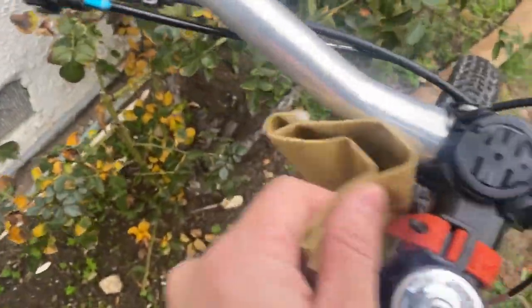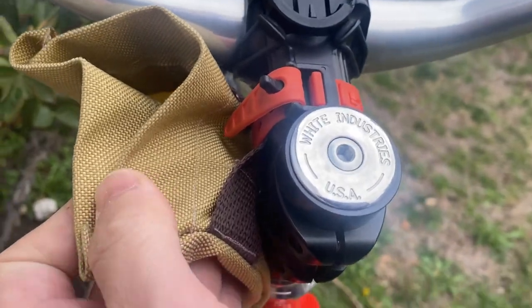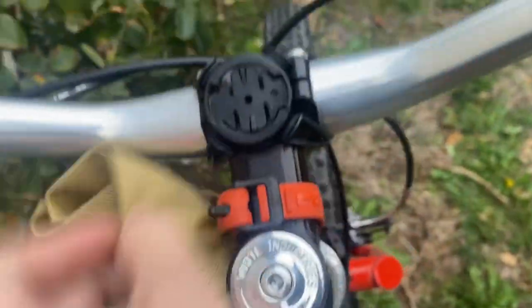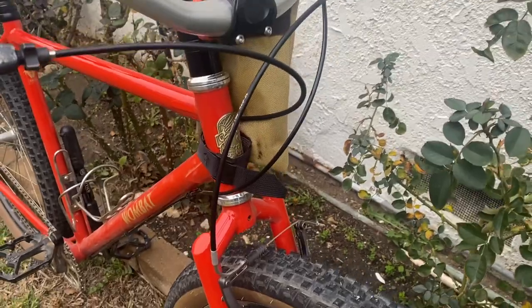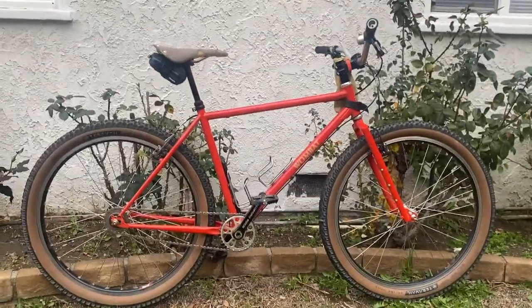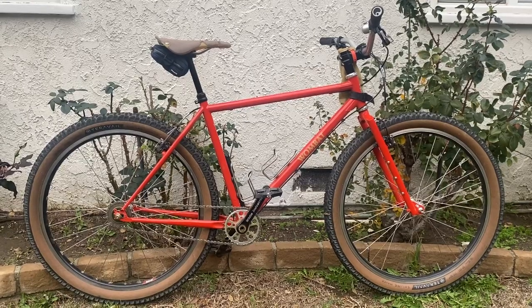There's also this little ghetto hand-sewn bag I made with leftover fabric — it has a velcro strap holding it on. I didn't line it or trim it very well, but it does the job: I can put a camera, phone, and wallet in there. Anyway, that's my Crust Wombat. If you have any questions, comments, or suggestions, please hit me up in the comments — we'll talk later, thanks.